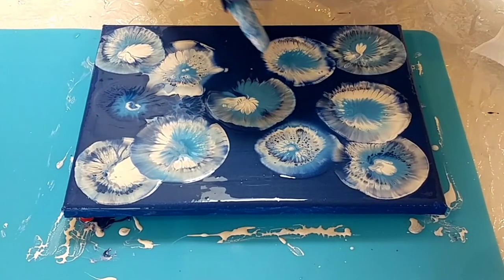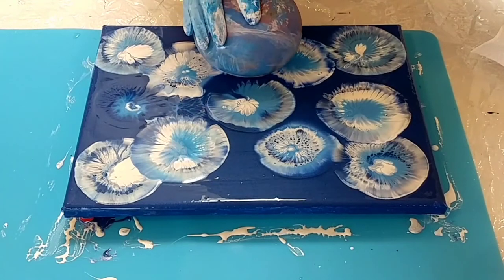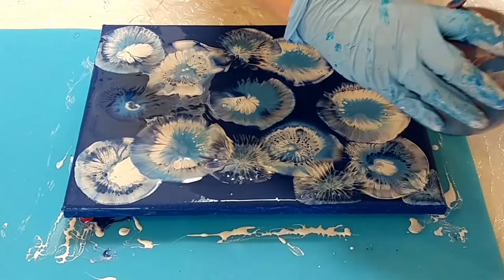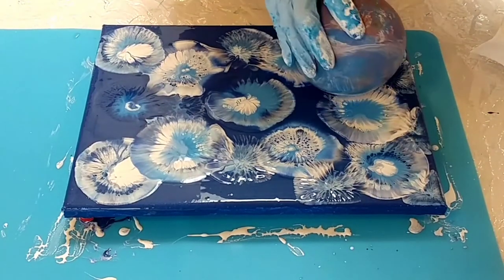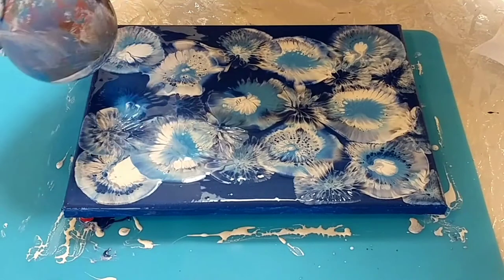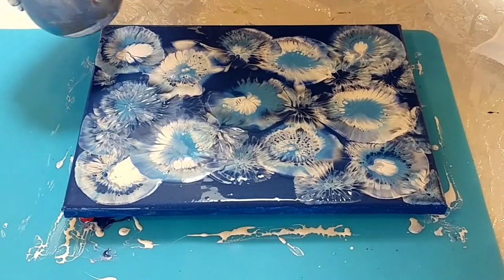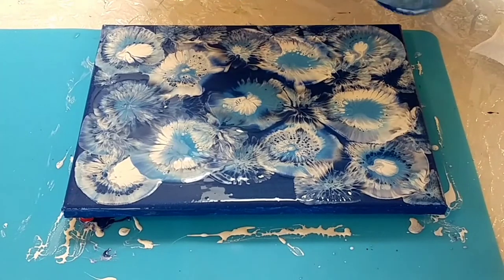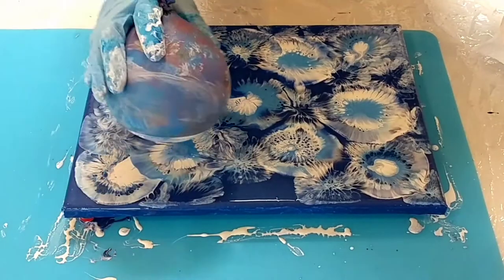Do you see how there are circles here? Some people love those circles — I'm going to keep those. But I like it to be a flowing pattern and not one that is circular.